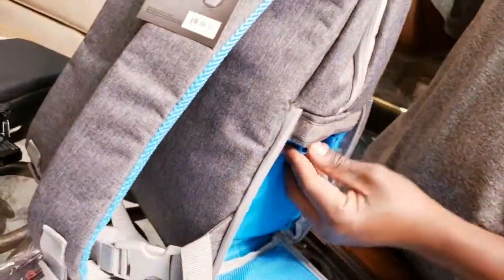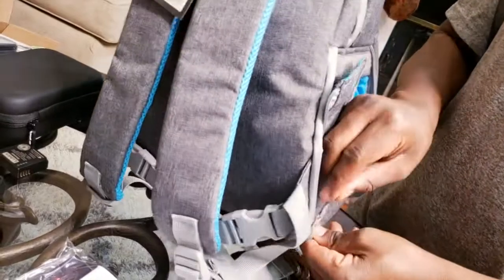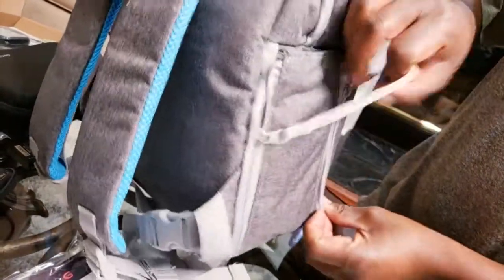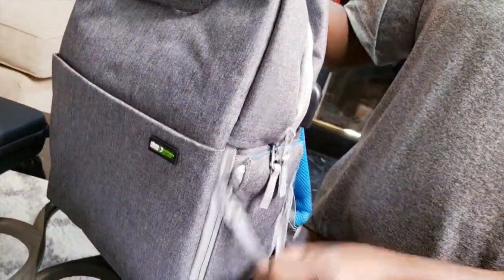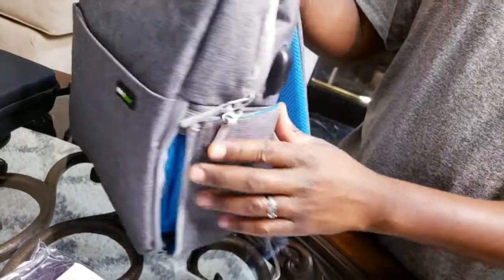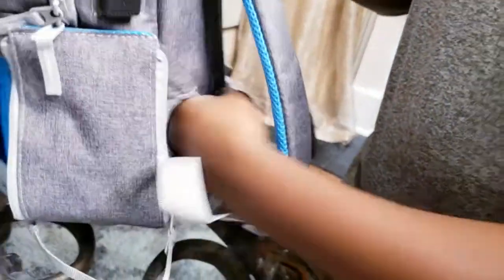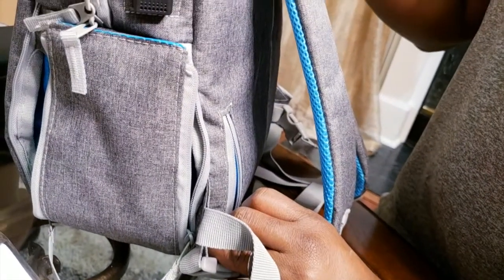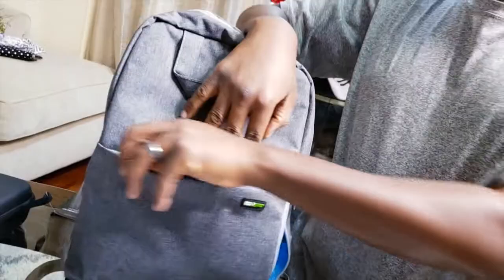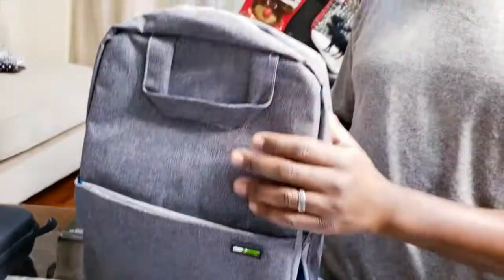I need to make sure everything is in properly. Double zip — same one on the other side. Cool feature, easy. In the back there's just a little pocket for smaller things and battery packs. Then you have the front zipper. Wrist-deep front pocket. And this is it.